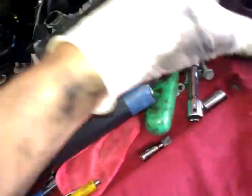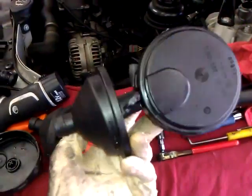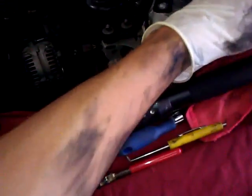BMW does not have an updated part — you just replace it with another cheap junk plastic part. So that's one common problem.